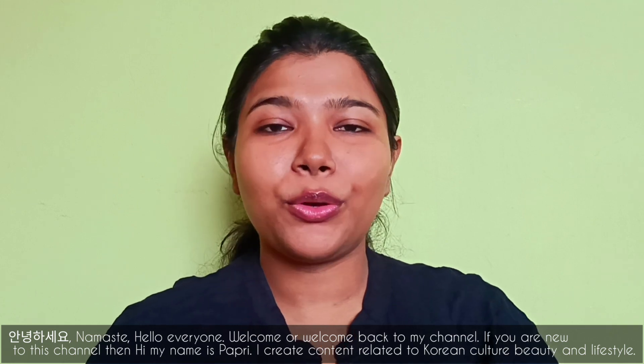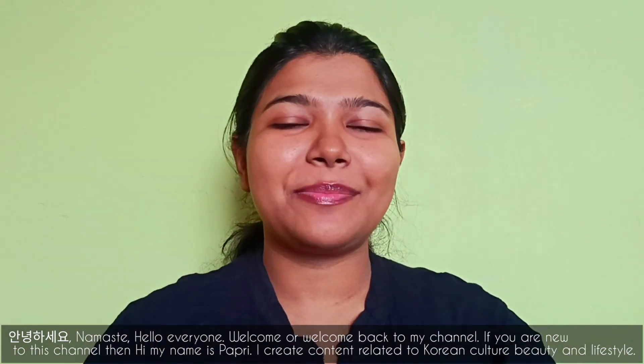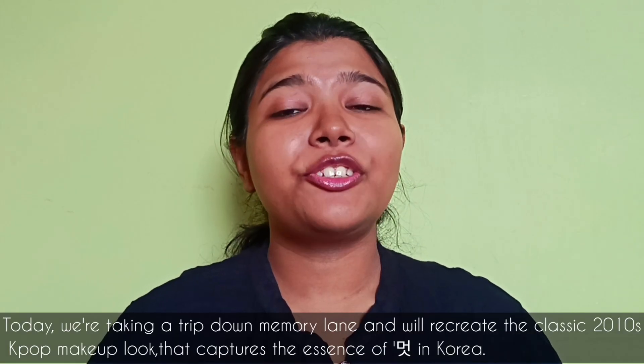Hello everyone, welcome or welcome back to my channel. If you are new to this channel, hi, my name is Babshi. I create content related to Korean culture, beauty, and lifestyle.